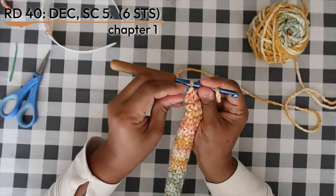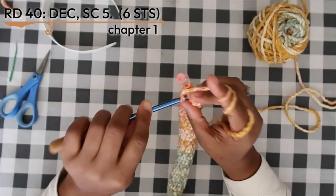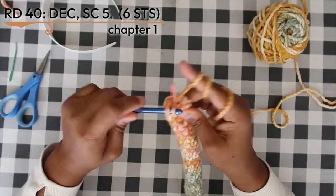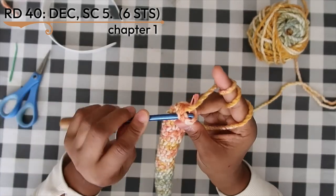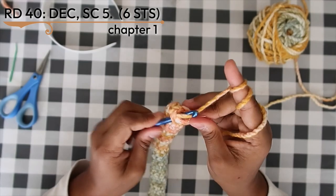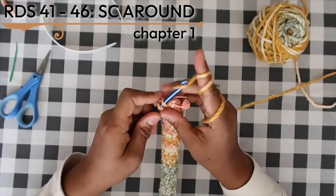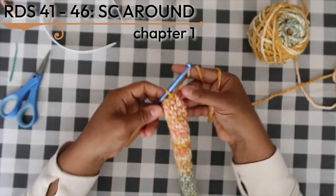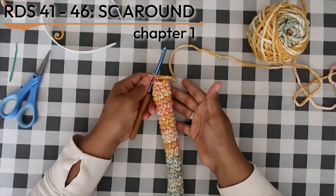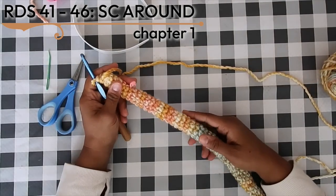Replace the stitch marker, then single crochet into the next five stitches, bringing your stitch count down to six. After round 40, work single crochet in the round for the next six rounds until you have 46 rounds total. This is probably the easiest part of this whole pattern.